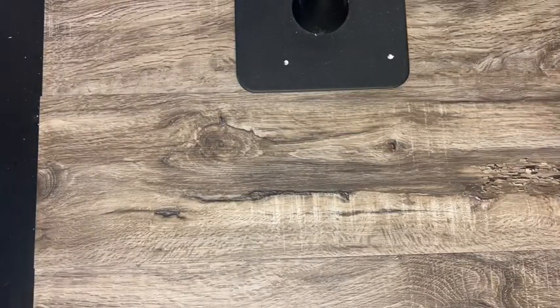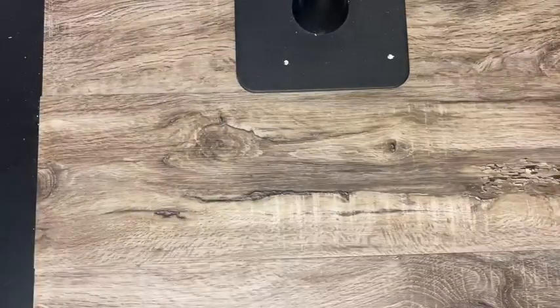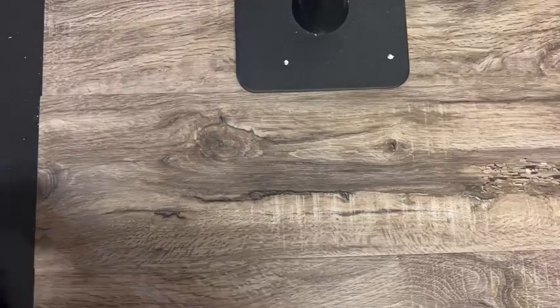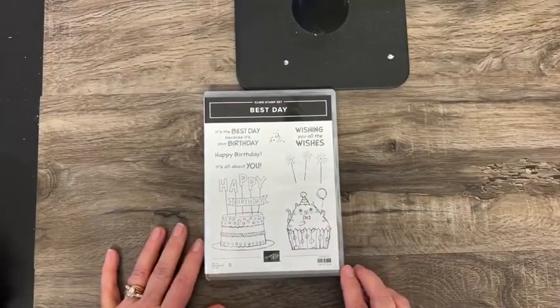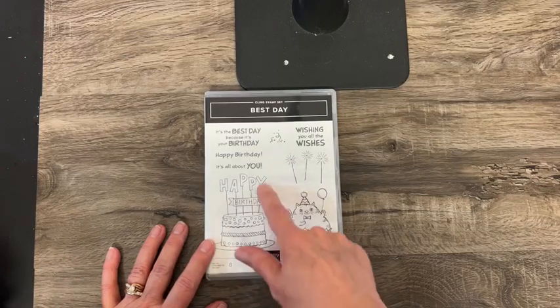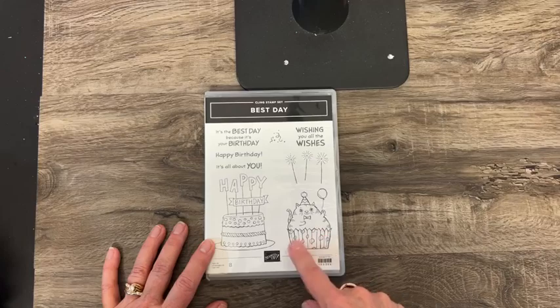Now let's look at some stamp sets and dies that coordinate with them — I put them in alphabetical order. This one is called Best Day. I love this cake with little sparklers, and how about a cat cupcake? That's fun.